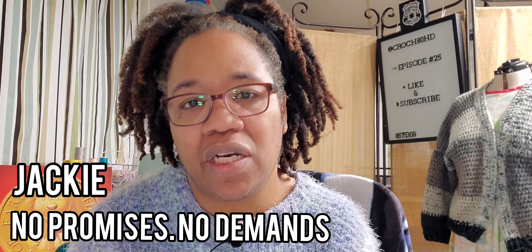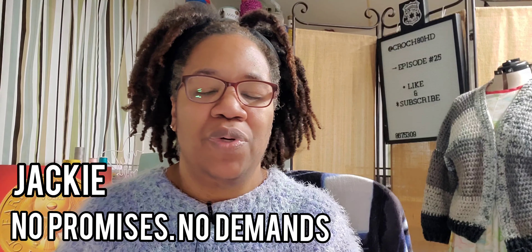Welcome back to Crush ADHD. I'm your host, Jackie. If this is your first time visiting, you're a one-hit wonder — I'm glad you're here. If you are a member of the Glam Fam, a repeat offender, welcome back.